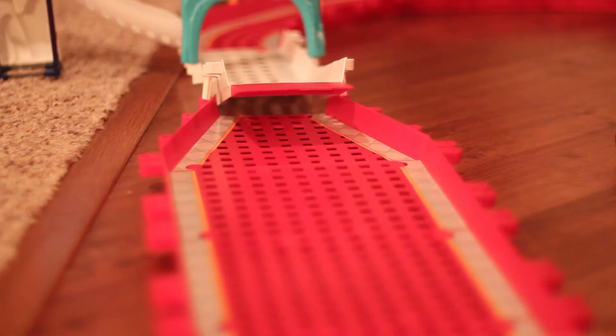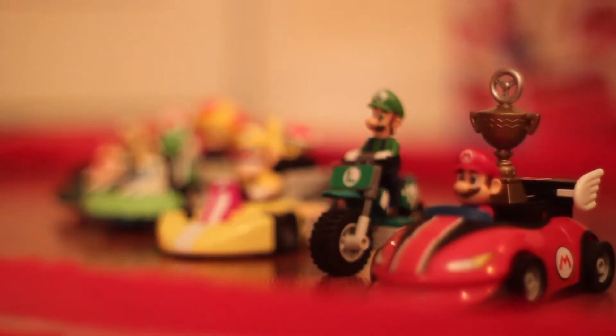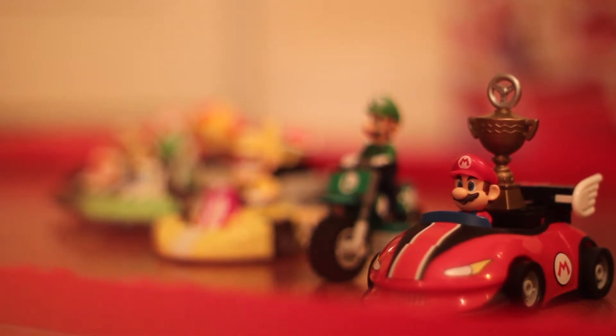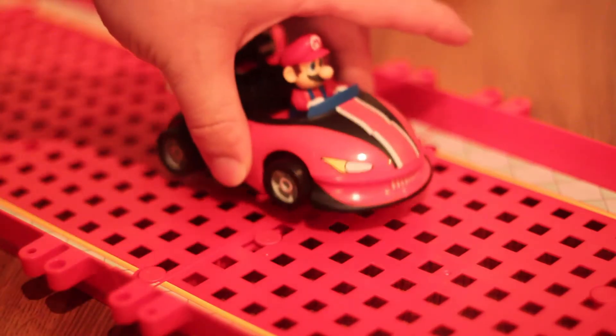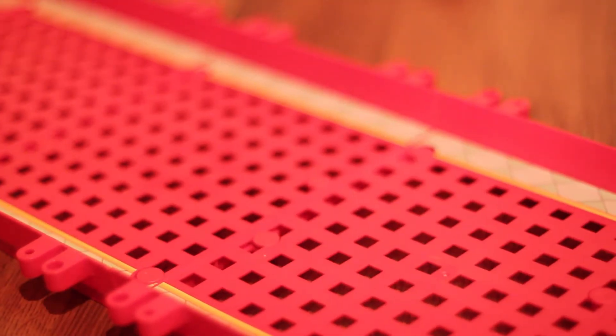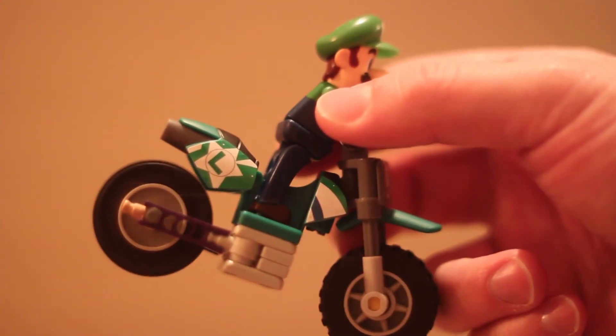With the Super Mario Kart line of K'nex toys, there are really two parts to talk about: the track and the racers. Let's start with the racers. The first thing to keep in mind is that there are actually two different types of racers — the standard racers, which work by pulling back the kart to wind the motor, and motorized racers, which run off battery. There are also a few motorcycle karts that aren't motorized at all.